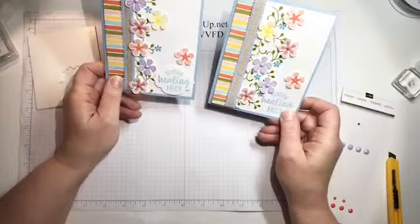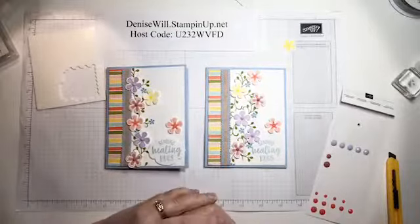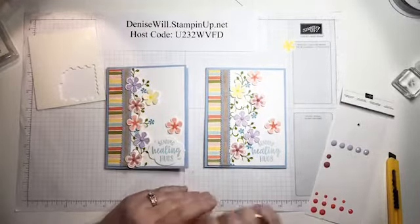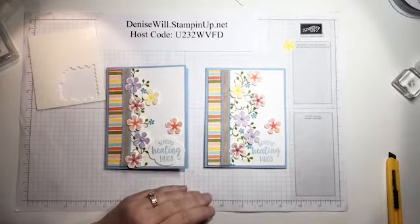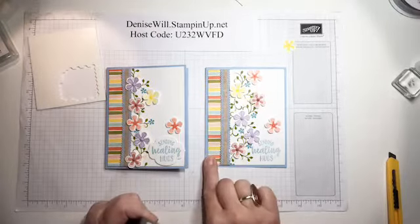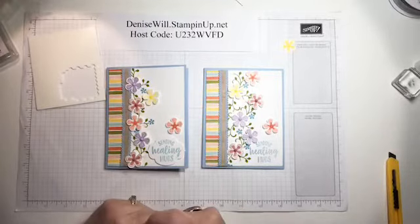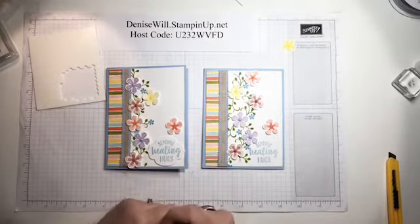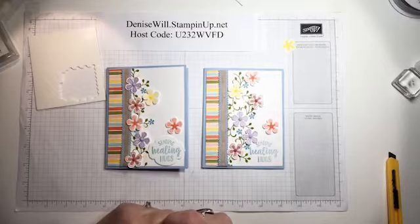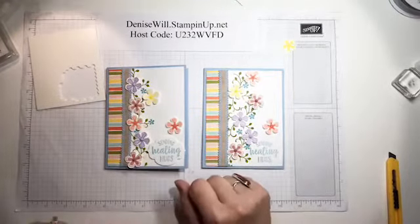I think this one turned out better than my sample because the flowers are all scattered around a little more randomly. I hope you like that card - if you do, I'd appreciate it if you share my video, and I just might be sending this card out to you next week. Thank you all for joining me tonight and I will see you next Monday night at 8 p.m. Eastern for Stampin' with Denise. Goodbye everybody, have a great week!